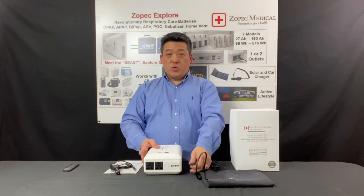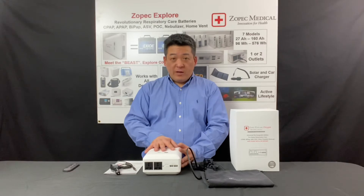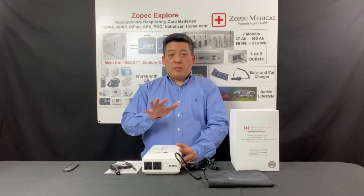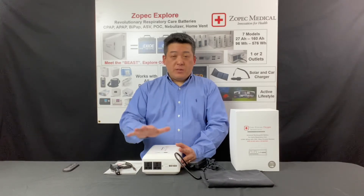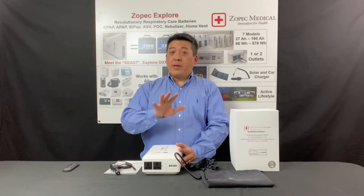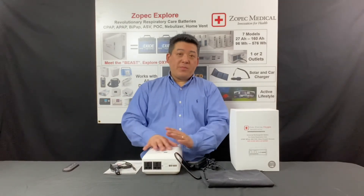The first thing you do when you receive your battery is to charge it. We recommend you charge it overnight. Depending on the capacity level, the Zopac Explore Oxygen can take up to about 12 hours to charge. Please note that charging initially is not linear. The battery is calibrating itself, so it might be stuck at a number for a while — like hours — and that's normal. So it's easiest to just charge overnight and not look at the capacity counter.